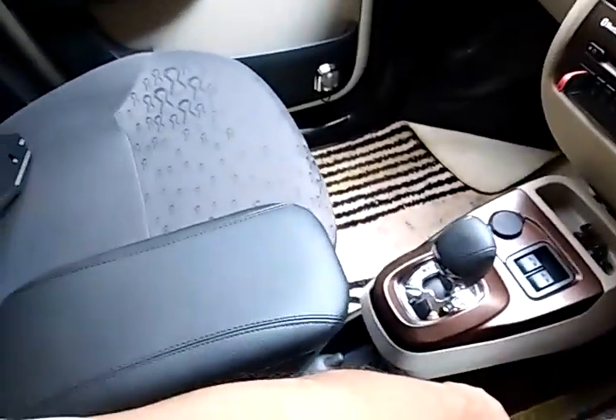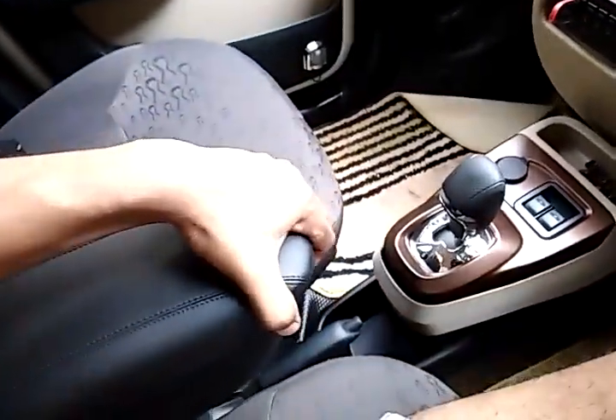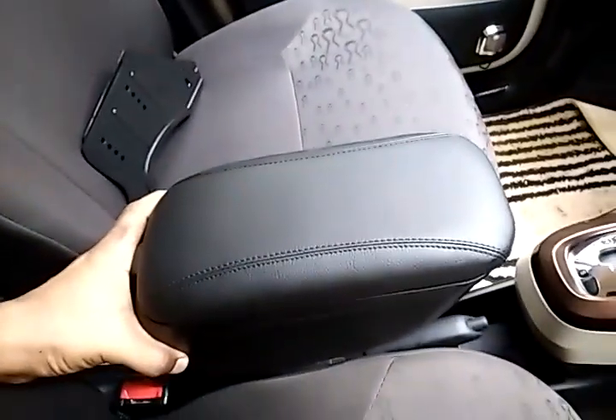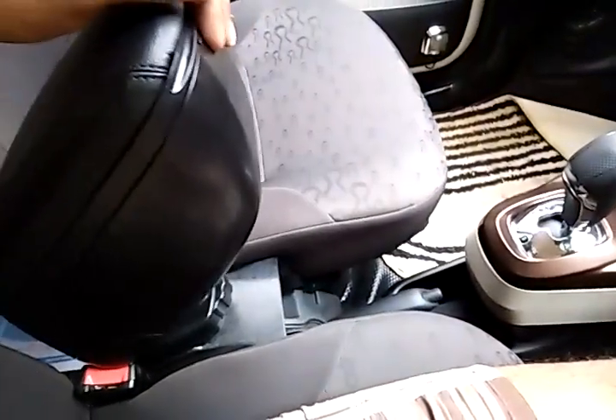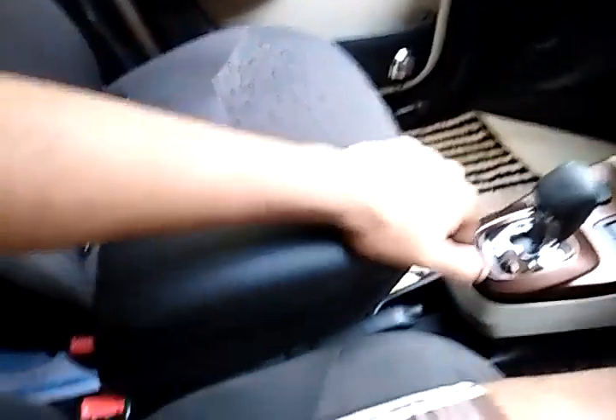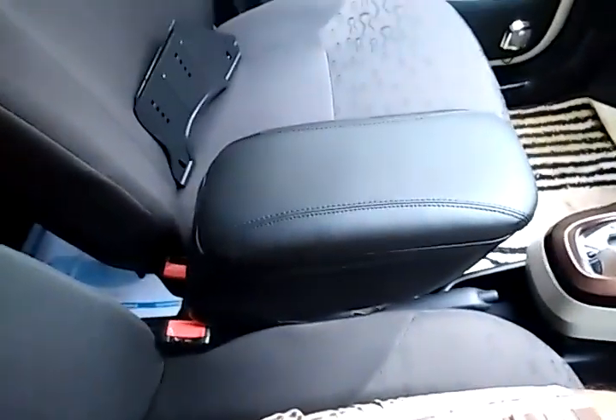I don't use steep roads much in my area, but it will still help you because you can pull it upward and use the handbrake. This is how it is fixed.